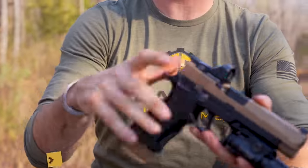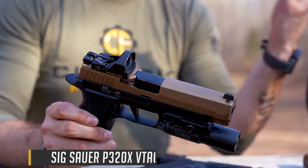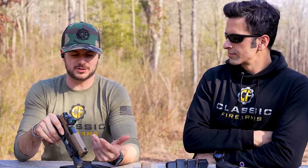I've also got my SIG 320 VTAC here - a really cool pistol I've been shooting for quite some time. When we were all doing that competition, I actually went to the SAR pistol because I relied too much on the dot when I didn't necessarily have a zero - it was a little off. But anyway, we've got the SIG Romeo on this gun too. Really, let's go ahead and focus on getting some hits on targets at different ranges and distances. Let's see how we do.